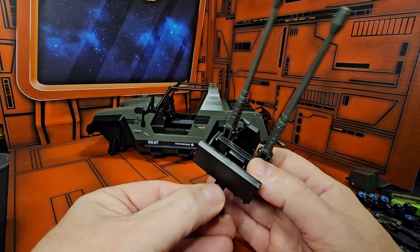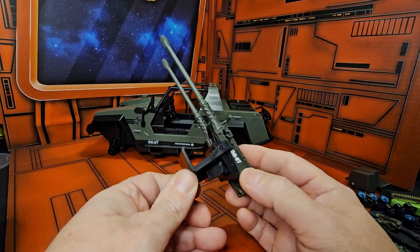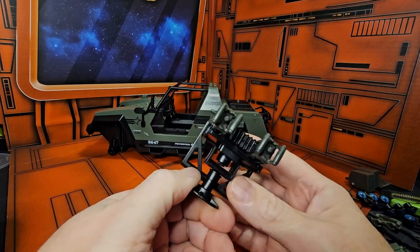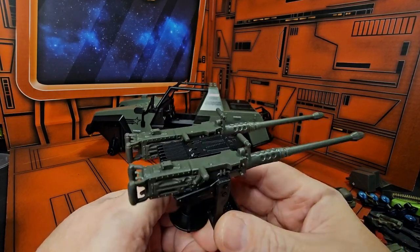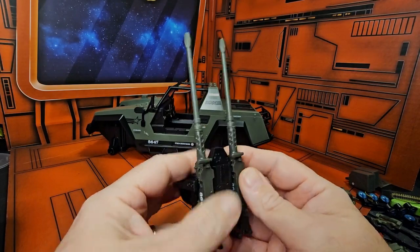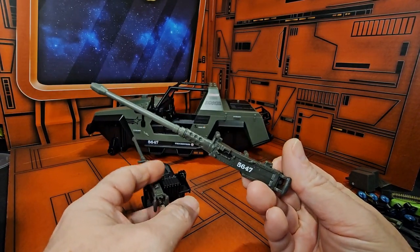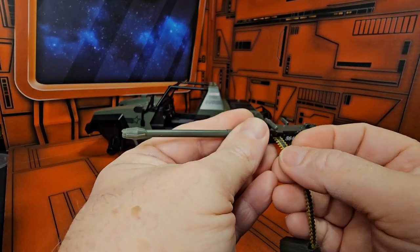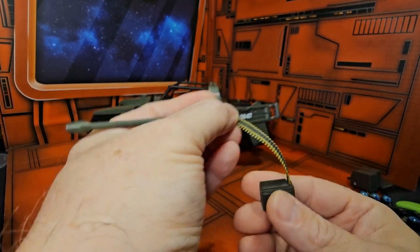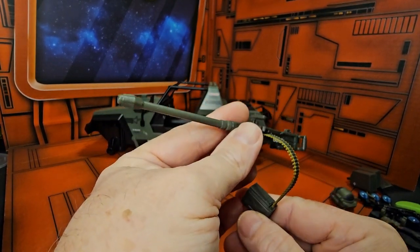Also included are a fire extinguisher, a crescent wrench, a pistol for Clutch, and this 50-cal which has a base that allows it to move around up and down. Something nice they did — these do come off, so you can have Roadblock grab one, or Rock and Roll grab one.